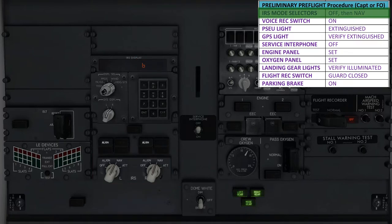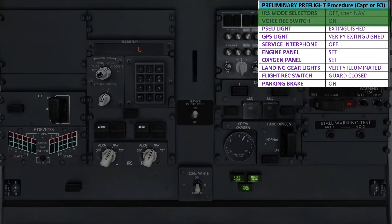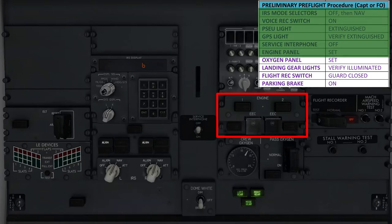The next item on the list is to turn the voice recorder switch on — this panel is not simulated in the Zibo Mod 737, so nothing you can do there. Coming back to the aft overhead panel, we make sure that the PSEU, or proximity switch electronic unit light, is extinguished, as well as the GPS light on the IRS panel. If either of these lights were illuminated, we'd have to call maintenance to fix the problems, as they're both critical systems. Moving right, we ensure that the service interphone system is set to the off position, and the engine panel is also set — meaning that the EEC, or engine electronic control switches underneath the covers, are set to the on mode instead of the alternate mode, and that the engine reversers and engine control lights are both extinguished.